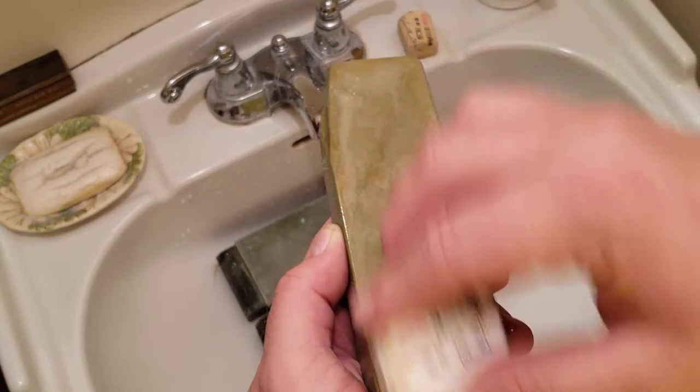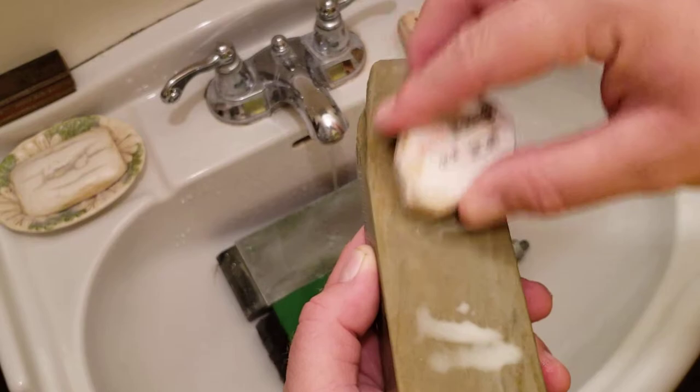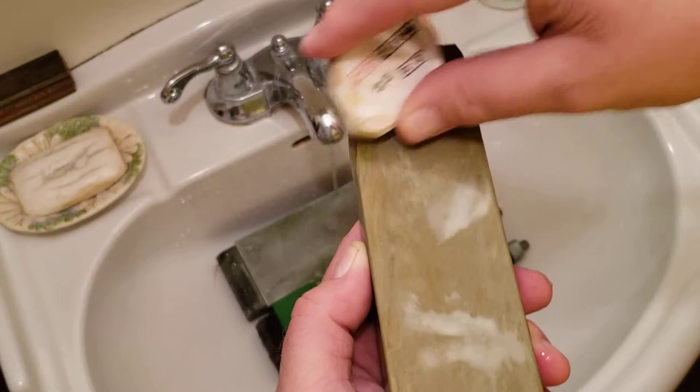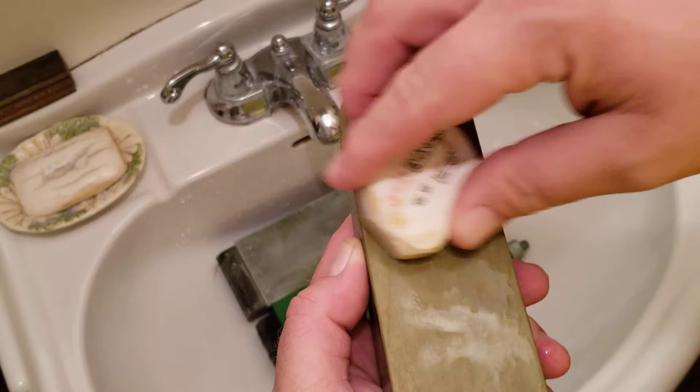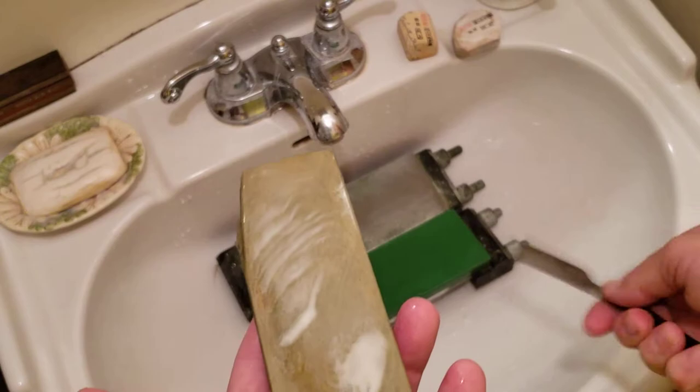I like to raise my slurry on the ends, as the middle gets plenty of work. I know it's been a while since my last video, but I'm still around, still honing. That ought to do it.